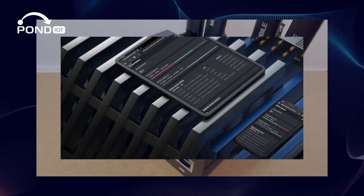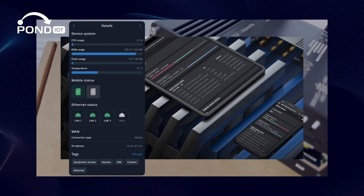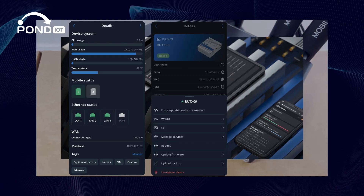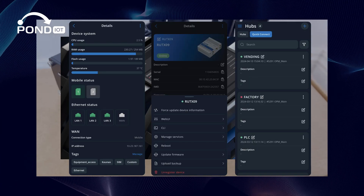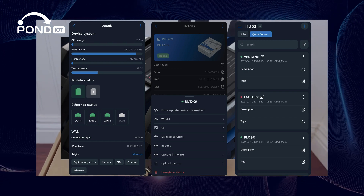RMS isn't just a great management tool — it's essential for those serious about troubleshooting network challenges. With features like network mapping, you can visualize your entire network, which helps immensely in identifying and resolving issues quickly.